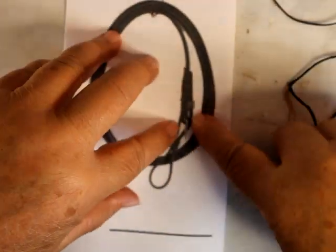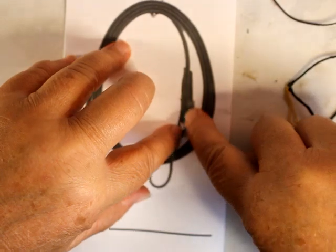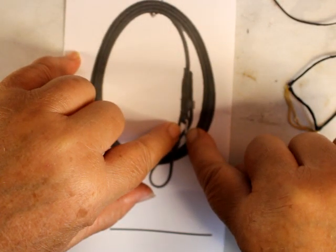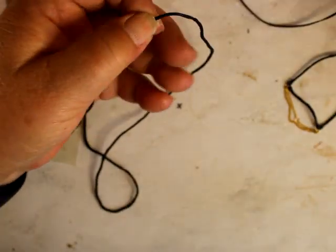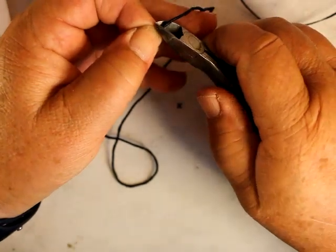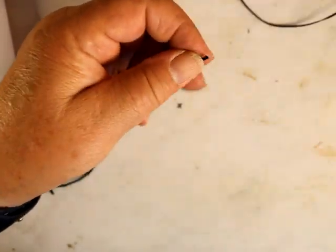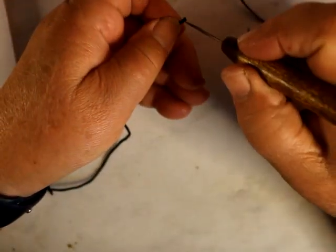This is really interesting — the buckle attaches to the lead. We're going to do that first. And the lead — 12 inches of this cord.